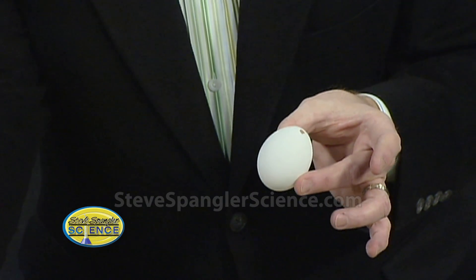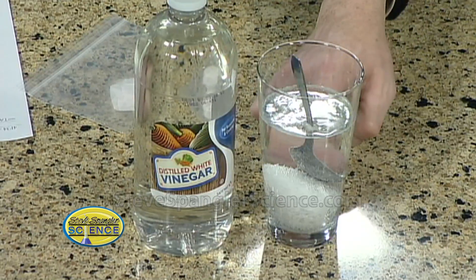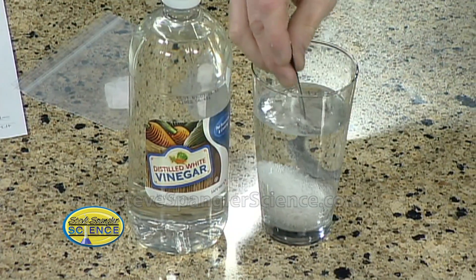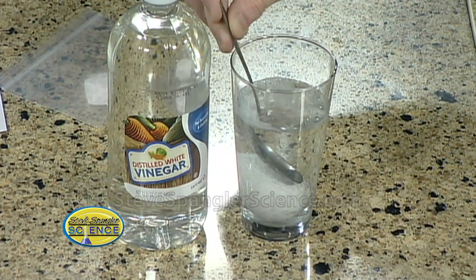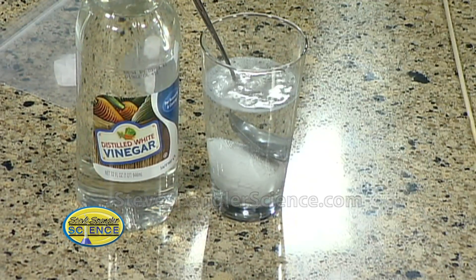I'll use mouthwash later to kill all the bacteria. So now all we have is the shell, but inside is what we really want. We need to dissolve that shell, and vinegar will dissolve the shell. I have a little science experiment already going — I took the egg, filled it with water, and dropped it into a glass of vinegar. See the little bubbles coming off? Those bubbles are actually dissolving the shell, getting through to the membrane. It's going to take about five, six, seven days — just let it sit there.